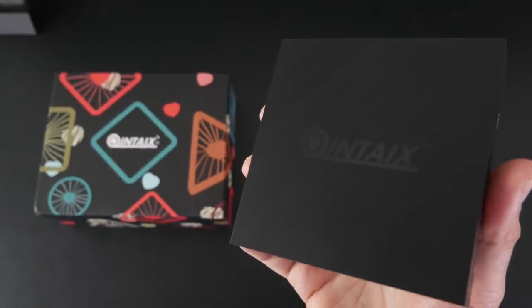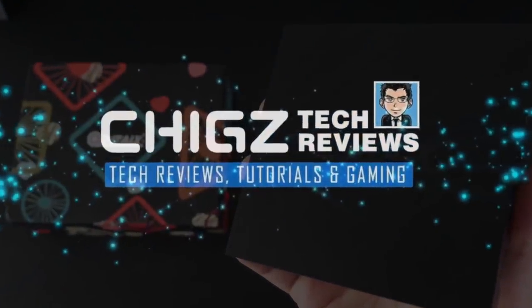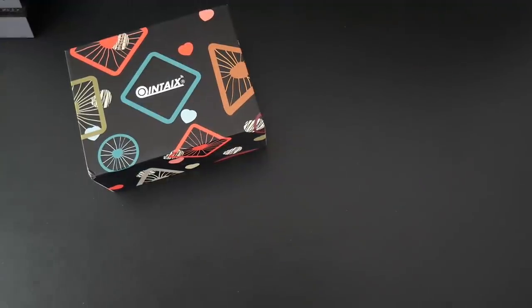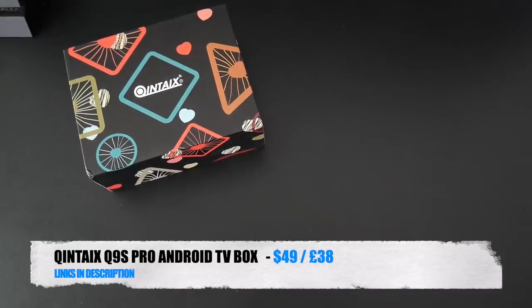What's up guys, Chicks here from Chicks Tech Reviews. Today I've got my hands on the new Quintex Q9S Pro Android TV box.